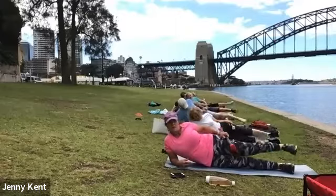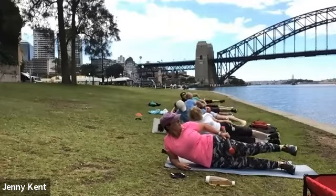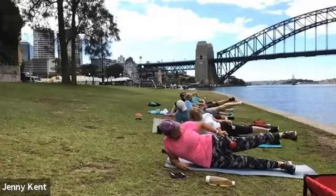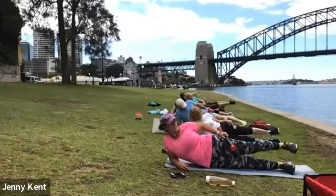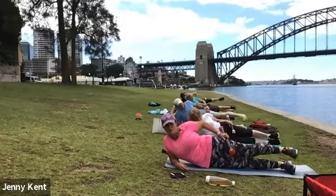Lift it up. If you're doing it right, you won't be able to lift your leg more than about 60 centimetres. If it's going higher, just move your hip forward a bit more.